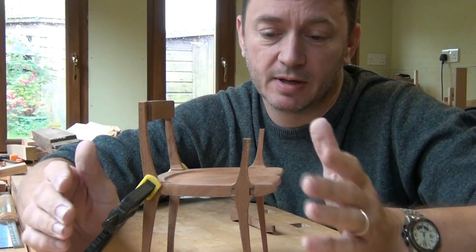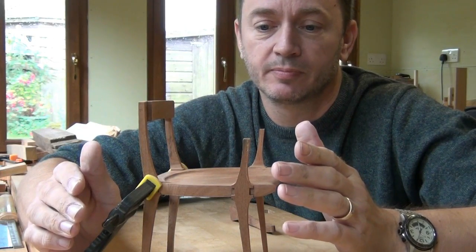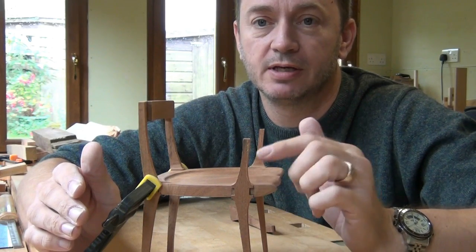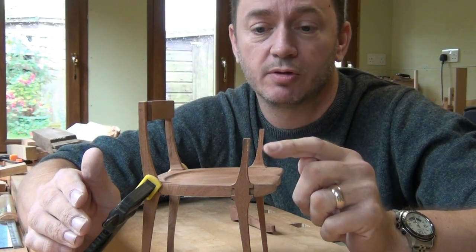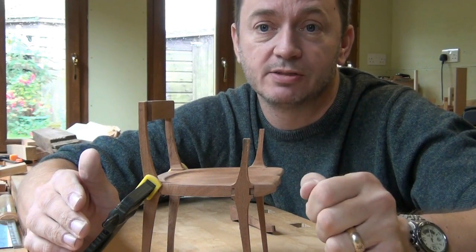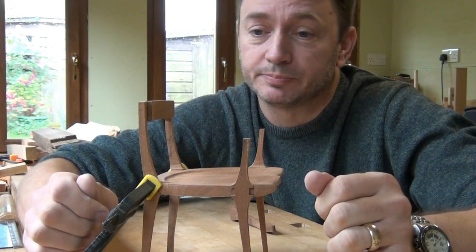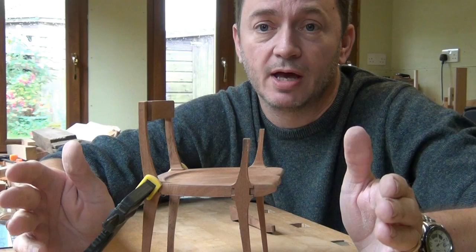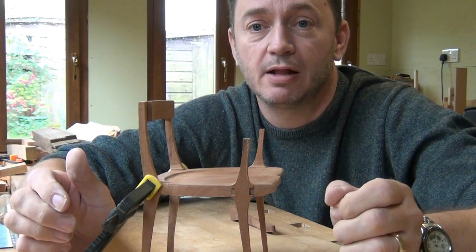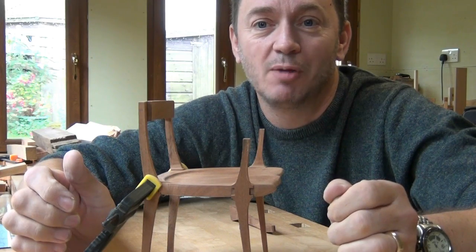None of these joints are glued up yet. I'll wait until all the components are nicely shaped and the joints all nicely fitted before I start gluing anything onto the seat. It's a lot easier to work on the components for rounding and fitting other joints if they're not connected to other components. So I'm going to video a few of the things I'm doing today — I might put a commentary over the top if there's anything particularly important to tell you. Otherwise you can just view and see what I'm doing. I hope you enjoy it.